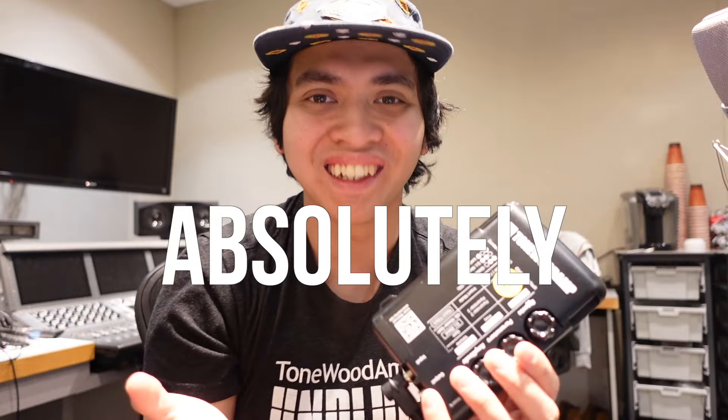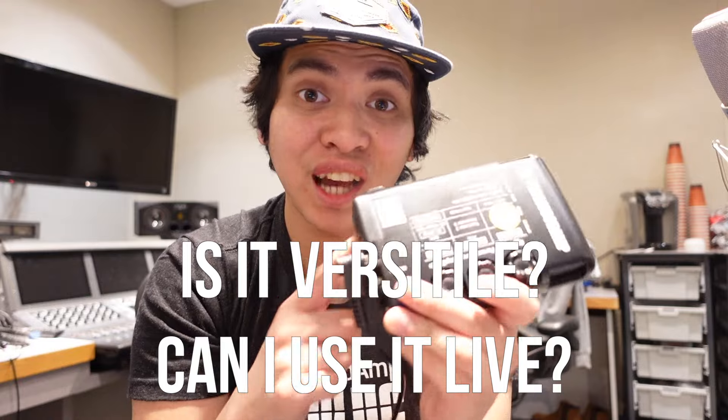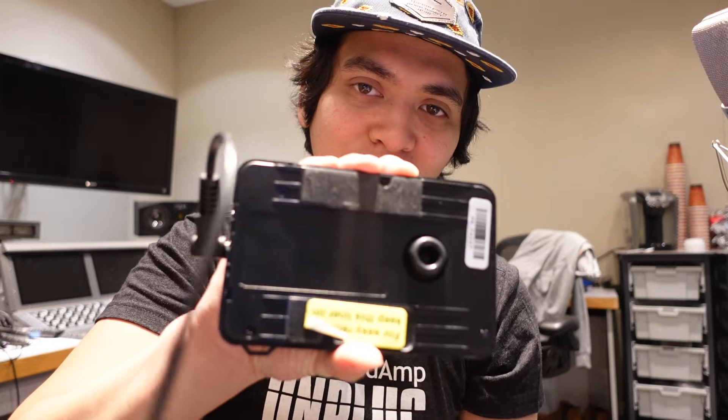The Tonewood Amp — is it good for worship? Absolutely. Who should have it? Everyone who plays an acoustic guitar. Is it easy to use? Absolutely. Is it versatile and can I use it live? Absolutely. This is such an incredible and versatile tool for all you worship leaders and acoustic guitar players. I highly recommend it if you want some ambience and effects from your acoustic guitar without relying on the sound guy or bringing a pedalboard. Just put it in your guitar case, place it in the back of your acoustic guitar, and you're ready to rock and roll.